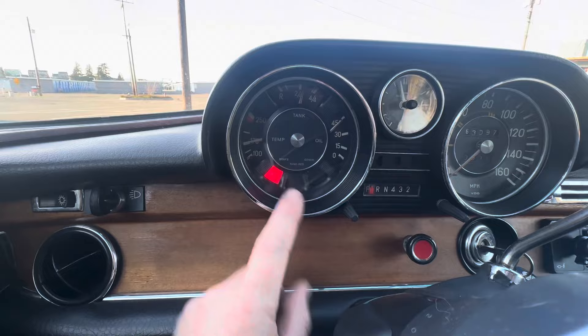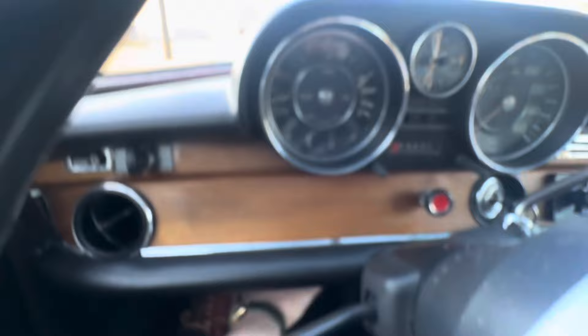I forgot the e-brake down here. The light works, so it lets you know the e-brake is on. Then to release it you just twist it, and it retracts and turns the light off.